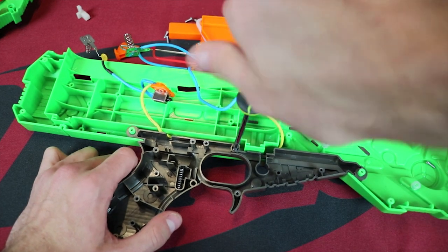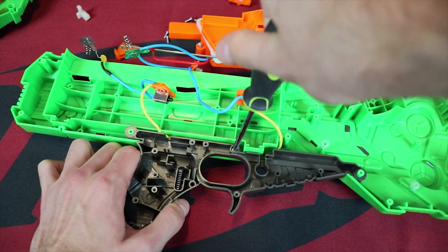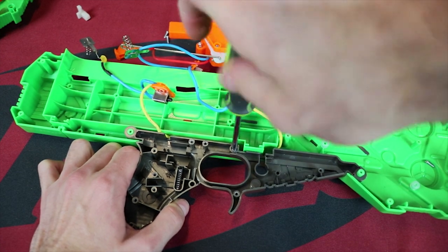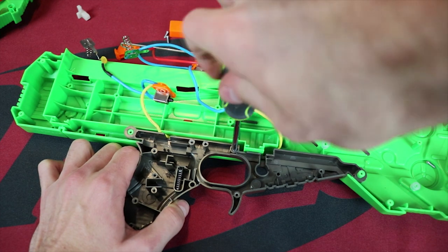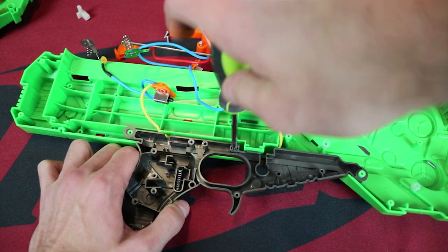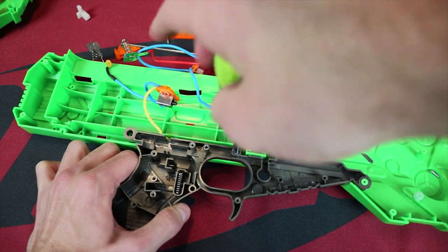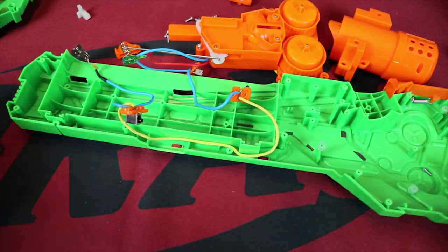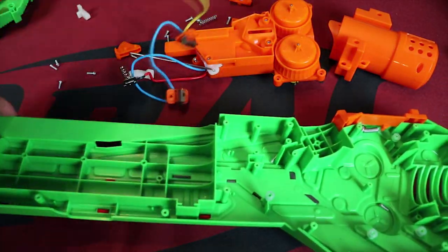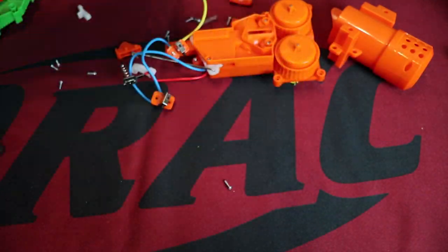Now that we've completely removed the system, all that's left is this one last Phillips head screw, and all this does is lock the gray plastic onto the green body plastic. Since we plan on giving this a slight aesthetic upgrade, we're going to have to remove that as well, because the gunmetal actually looks pretty cool. Now we have an empty shell, completely gutted electronics, and we can work with whatever we want.